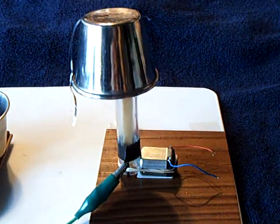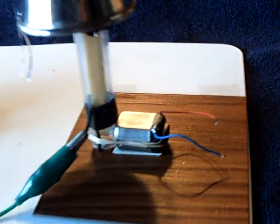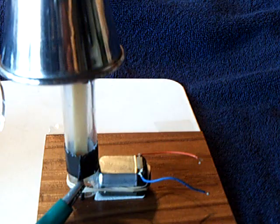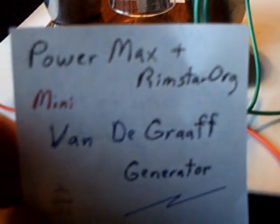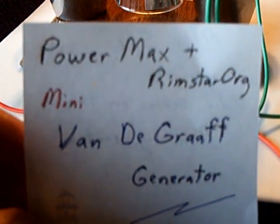I made a little mini Van de Graaff generator. It uses a little 1.5 volt battery and runs a rubber band around and around. This is a micro Van de Graaff generator, and I followed the instructions by these two gentlemen on YouTube. The Powermax and Rimstar Org have good videos on how to build this little micro mini Van de Graaff generator.